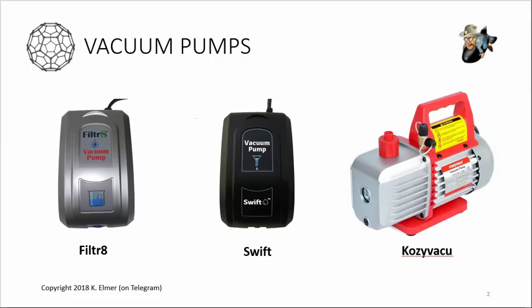Like most of you, I've been using the Filter 8 vacuum pump I got about a year ago, and it was doing fine. There's a new one now that looks just like it but is black - it's called the Swift vacuum pump. And then there's the quasi industrial vacuum pump that a lot of folks are considering buying or have already bought. I'm comparing these three different pumps.